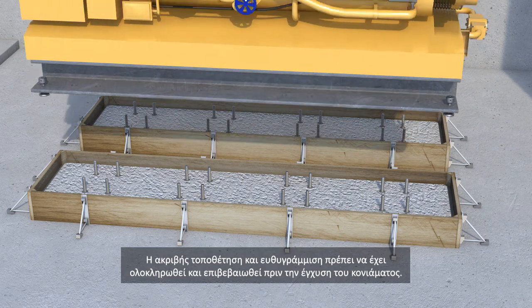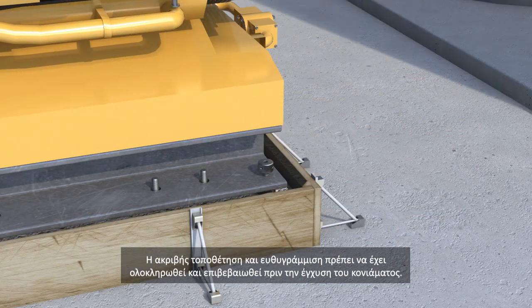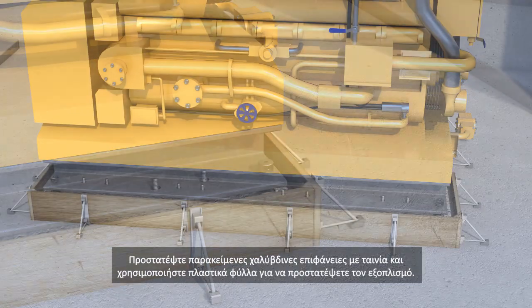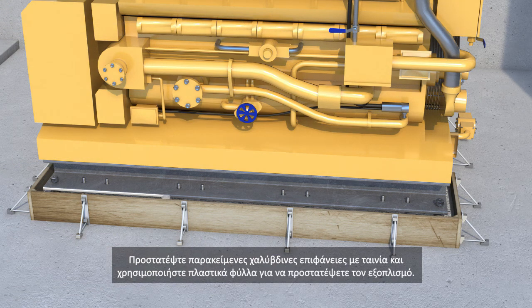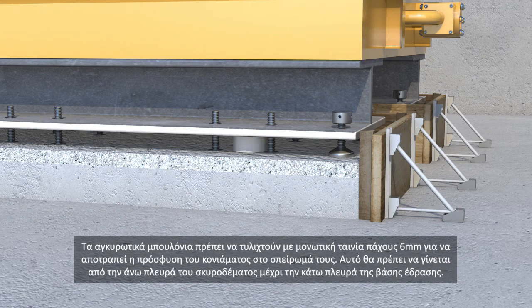The precise positioning and levelling must be completed and confirmed before pouring the grout. Protect any adjacent steel surfaces with tape and use plastic sheeting to protect the machinery and equipment as necessary. The anchor bolt should be wrapped with insulating tape about 6 millimetres thick to prevent the grout bonding to the threaded bolts. This should extend from the top of the concrete to the underside of the base plate.